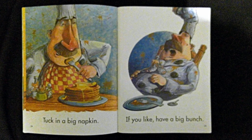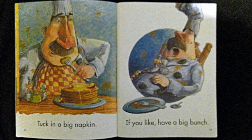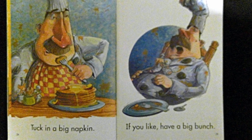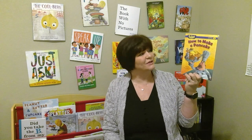Cut up a plum to put on top. Tuck in a big napkin. If you like, have a big bunch. Oh my goodness, sometimes you can eat way too many pancakes because they're so yummy. I personally like a pat of butter with some syrup on my pancakes. What do you like on your pancakes? I hope you enjoyed this story, How to Make a Pancake.